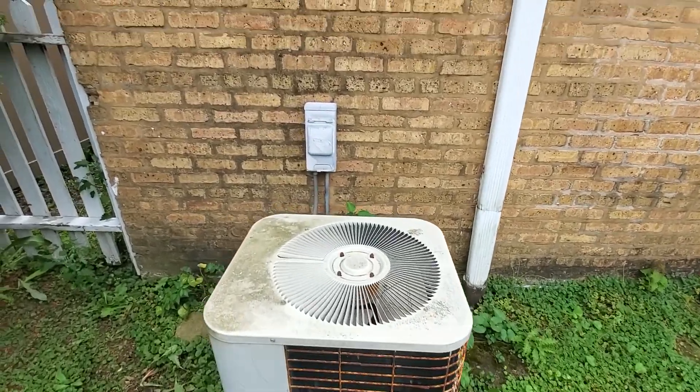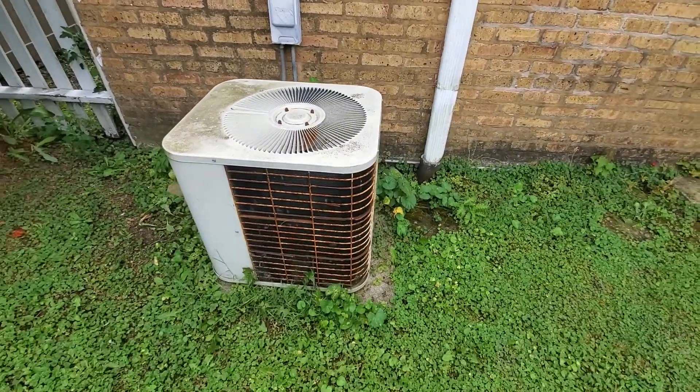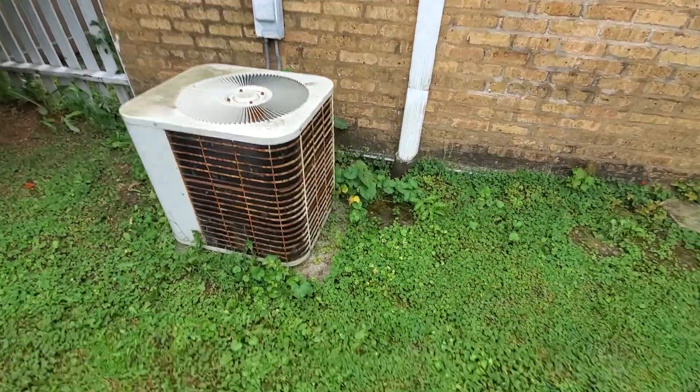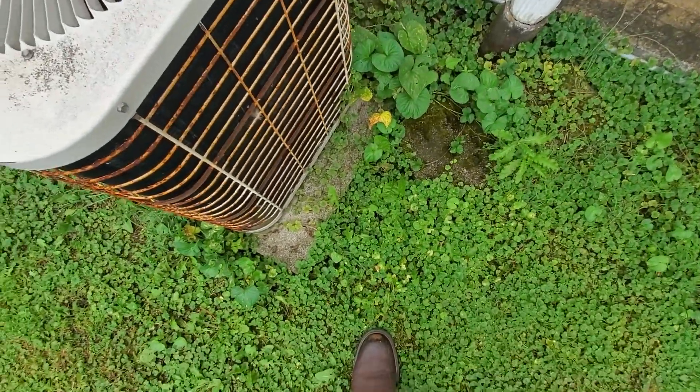Hi guys, AC outside here. You can see sitting in front of the disconnect. We are in Chicago proper, not Norridge, so we shouldn't have any troubles with the disconnect location. However, we do have a bit of a leaning pad here, so it would be great if we could pull this out.